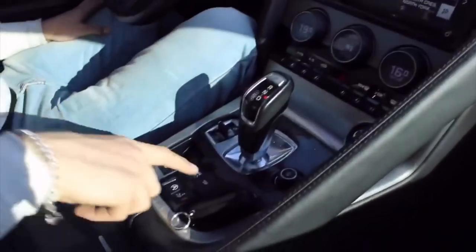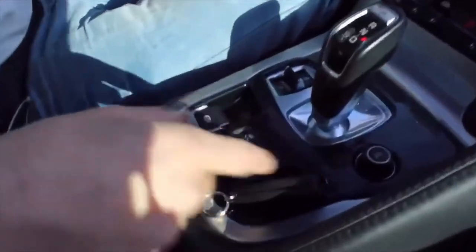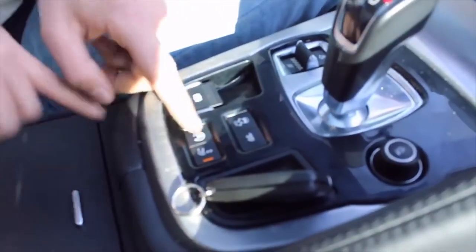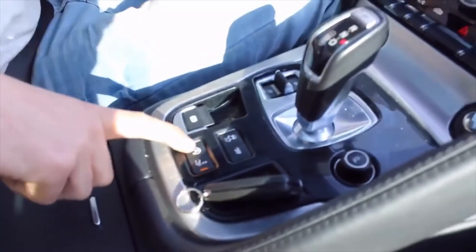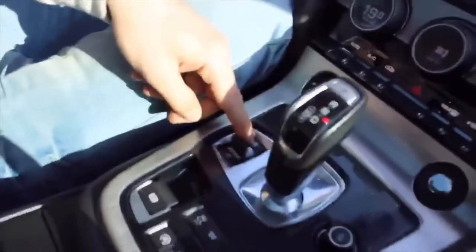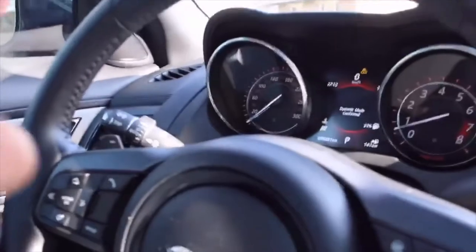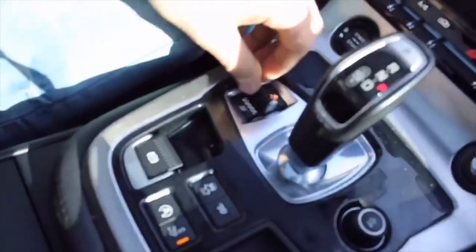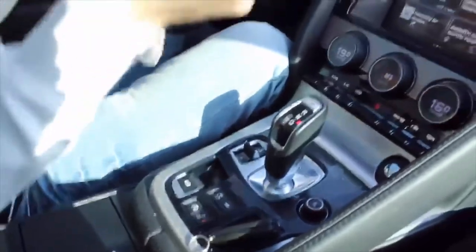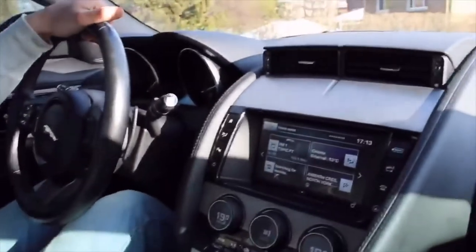Moving on to other features — that's traction control. This button makes the exhaust louder. This one, when you're stopped at a red light with it on, shuts the car off and on automatically — we don't need that right now. Parking brake. Dynamic mode gives a nice red look, makes it look very mean. Other modes include rain, ice, and snow mode — we don't need that; we just finished winter. How about we get on the road and see how it drives.